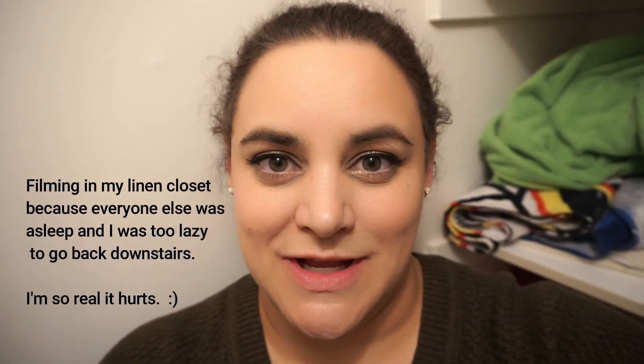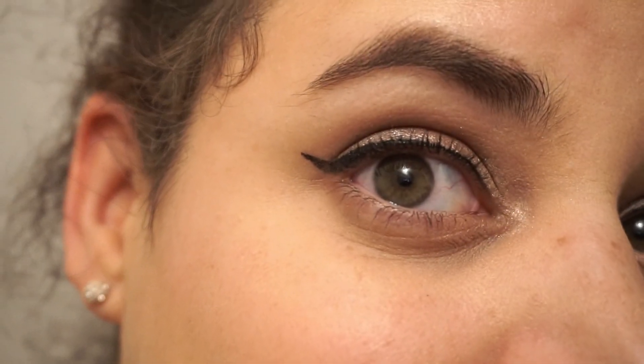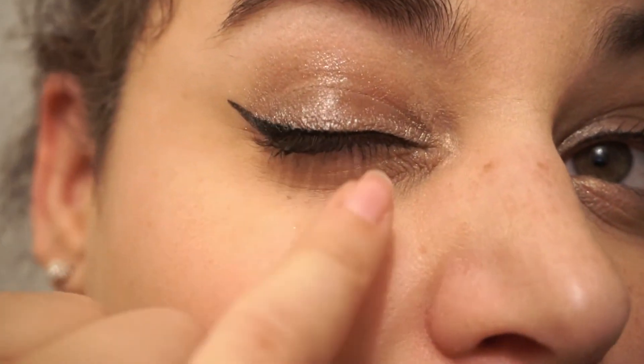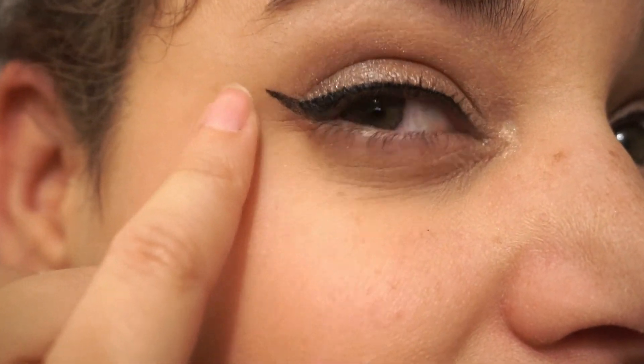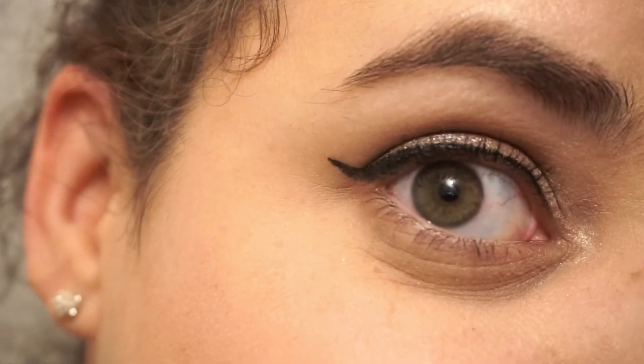It is now 12:30 at night. I have had this eyeliner on for seven hours and it is doing surprisingly well. It hasn't flaked away — it's still even pretty far into that inner corner, which usually tends to vacate by the end of the day for me. It hasn't flaked off, it hasn't even really...